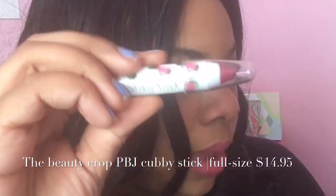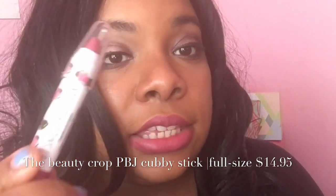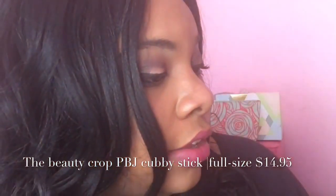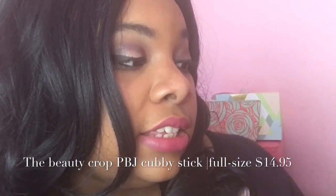This is the Beauty Chop BBJ Smoothie Stick — 'Have a Nice Day.' Full size is $14.95. This is like a high-end chubby stick. The stick boasts a softening sweet tint featuring hydrating good-for-you ingredients; it contains sweet almond oil. I'm actually wearing this color on my lips right now. This is so smooth and so pigmented. I really do like this one and I would actually buy more if they had more different colors.